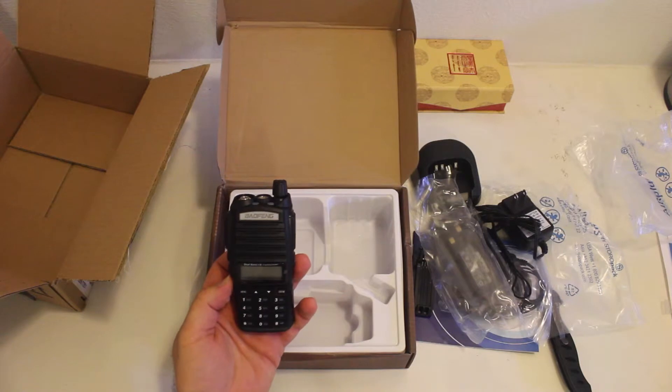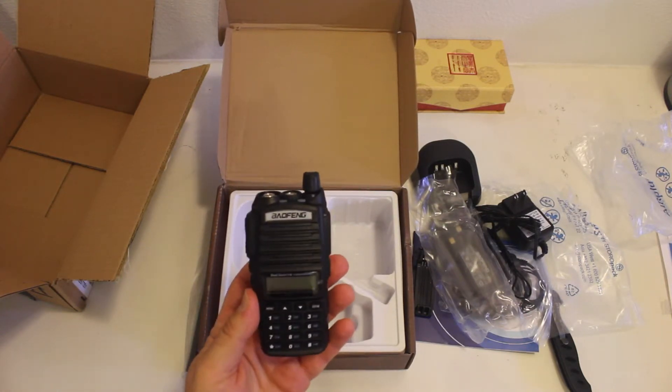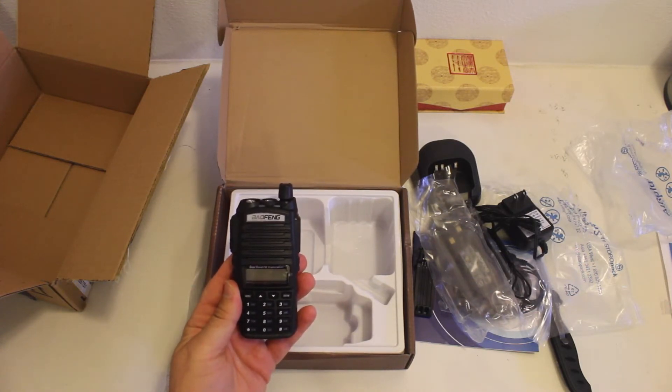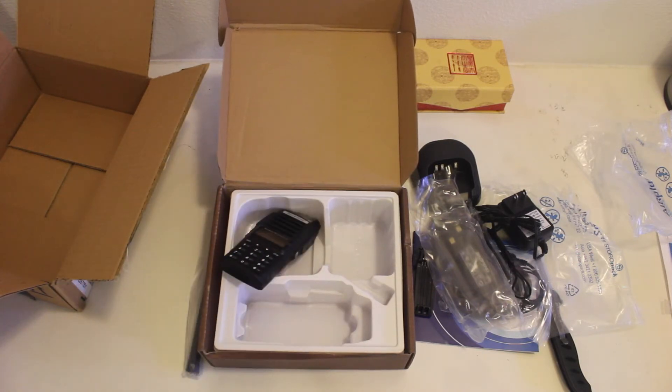It's actually pretty sharp looking. I prefer its design to the UV-5R. I appreciate y'all watching and I'm going to get this set up and I will add a couple of contacts on here.